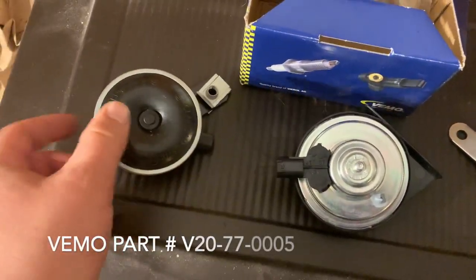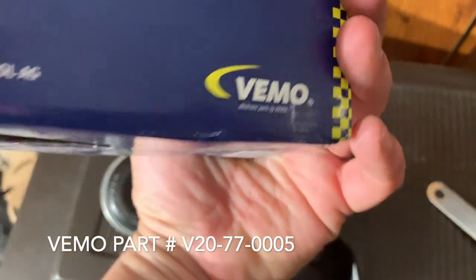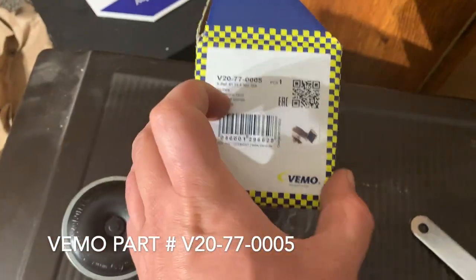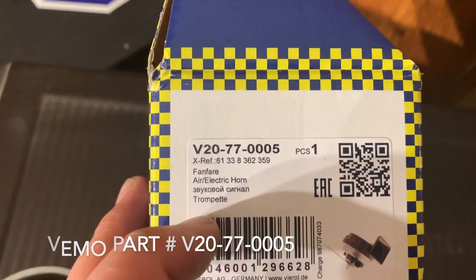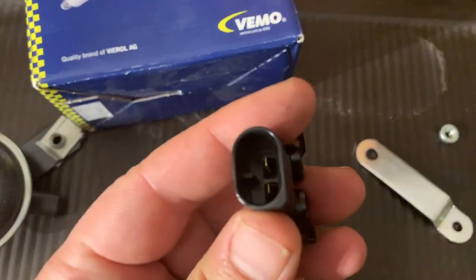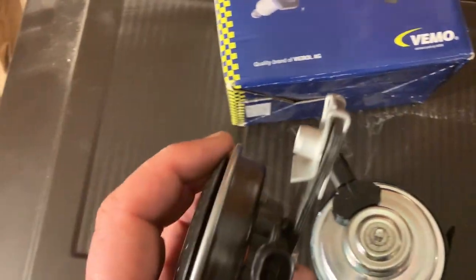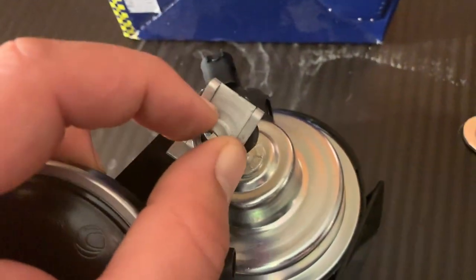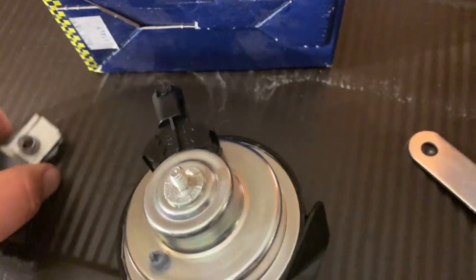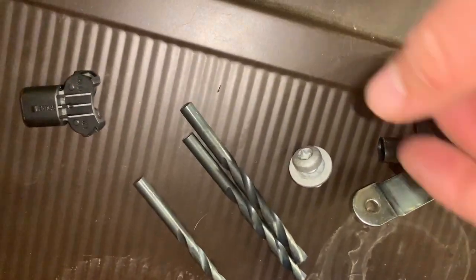Here are the two horns compared side by side — the stock one and the BMW car horn. This is the box it came in, with the part number. It comes with two different connection types, and the one I already put on matches the BMW connector.